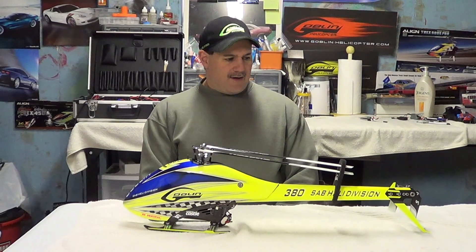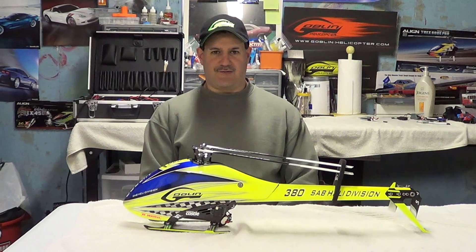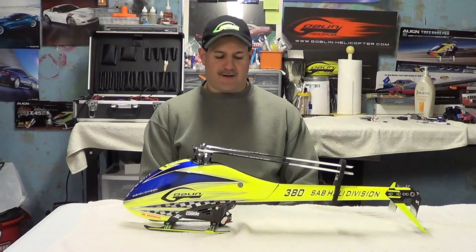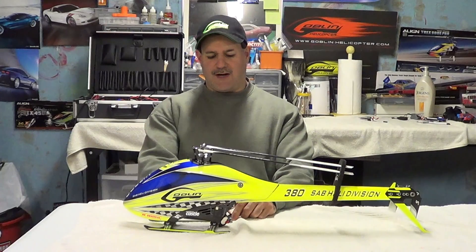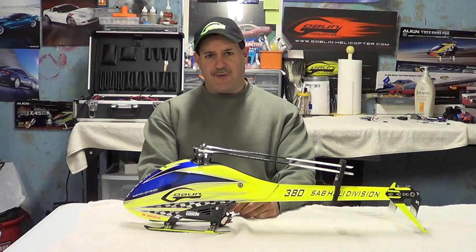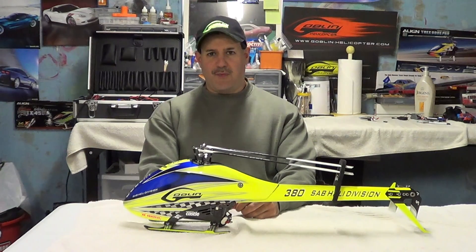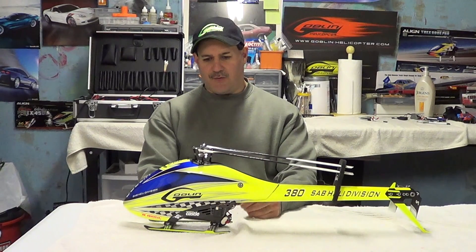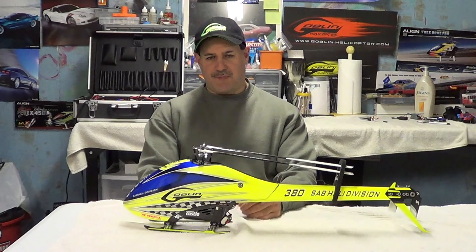Well guys, it's been a little bit of a time span since I've been in front of the camera — a couple of months now. A couple of my subscribers asked me, 'Ray, are you out of the game? Are you still making videos?' I am. I've been on a little hiatus. I've been doing some work in my home, getting some rooms painted and different things, but anyways I'm back.